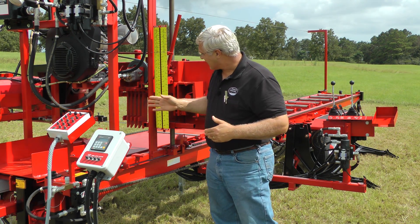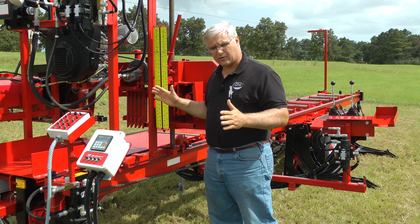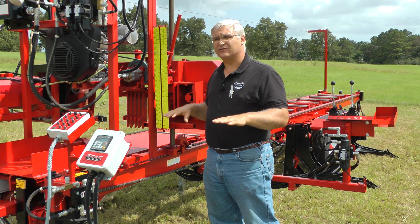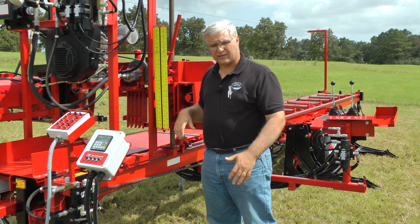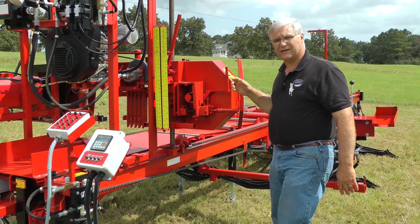That keeps it from running back on the flange or running forward on the roller guide and not being able to control it. All this affects how accurate your cut is. If you're not making accurate cuts, you're putting more stress in the blade — either the back of it or heating it up — and all that shortens the blade life.